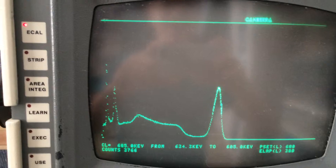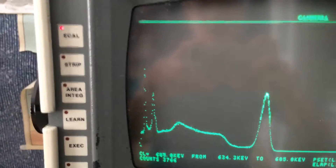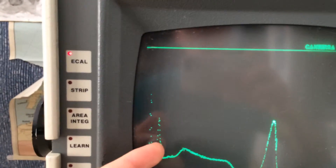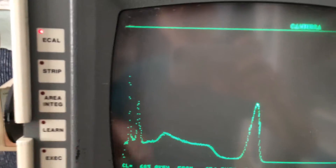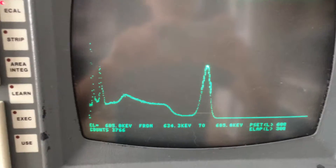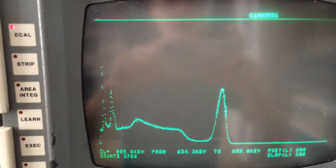So I took a cesium-137 spectrum — it's pretty typical. You can see the 32 keV XRF peak, the roughly 74 keV XRF peak from lead shielding down there, the backscatter peak, Compton edge, and of course the main photo peak. So I'm just going to be looking at the main photo peak.